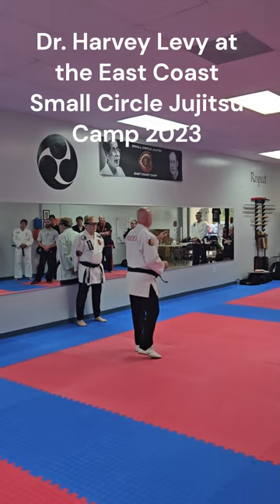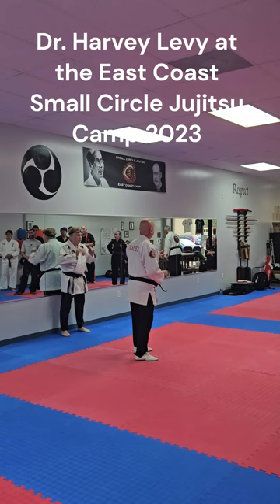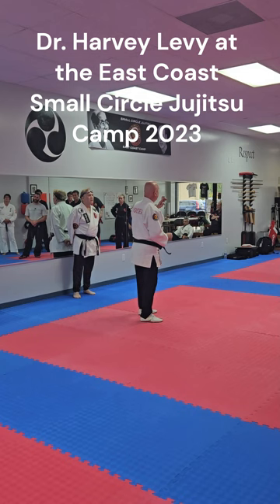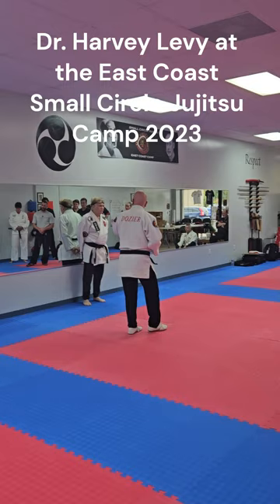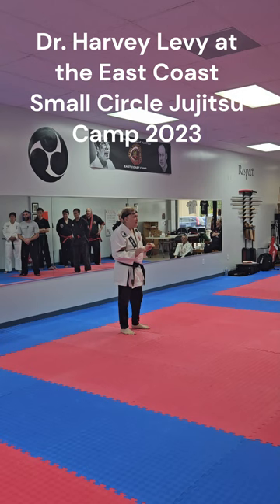First, it will be a review of our yellow belt curriculum as well as taking a technique from the ordinary to the extraordinary using small circle jiu-jitsu. Dr. Harvey Levy will start with that. He'll talk about principles, sound, and those four releases that we have. Thank you, Jeremy. We're going to take some of these standard techniques out of the yellow belt curriculum, specifically the four wrist escapes, and we're going to enhance them using some of the principles of small circle jiu-jitsu.